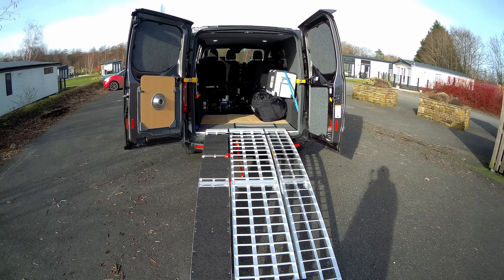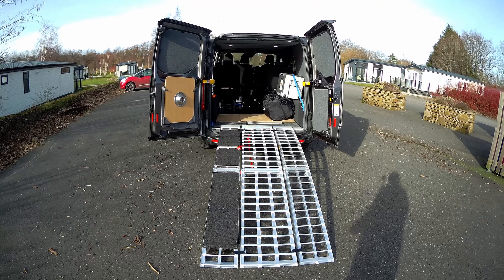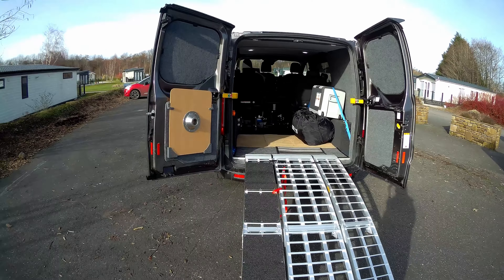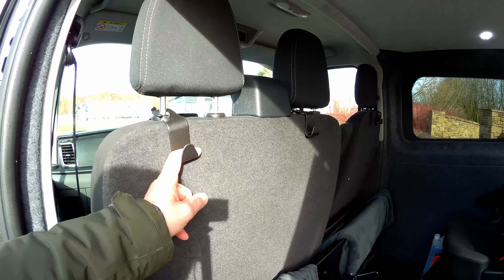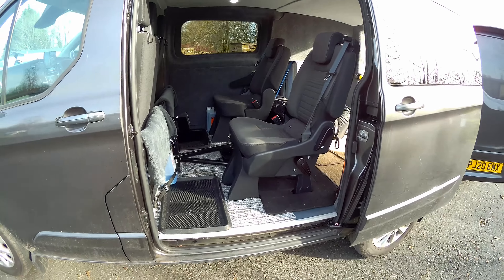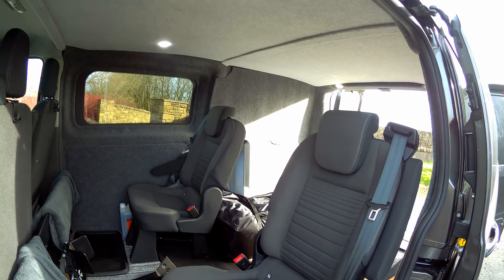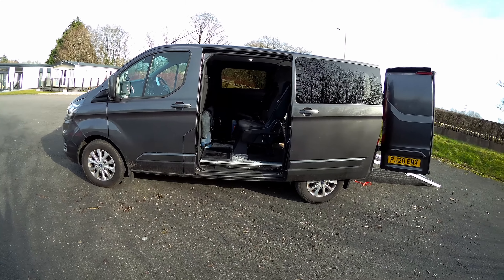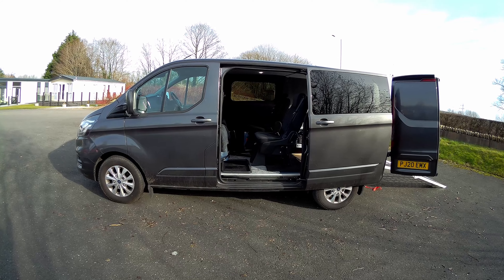Just need to find somewhere to go now! Anyway, thanks for watching. That's pretty much the update — apart from putting a few hooks here and there. I've got some temporary ones on the headrests but I'm not sure how effective they'll be — they seem a bit weak. Thanks Mike for the nudge, and I hope you like it. We're happy with it. Hopefully we'll be out on the bike again soon — today would have been ideal but I wanted to get those ramps done. Anyway, thanks for watching, bye for now.